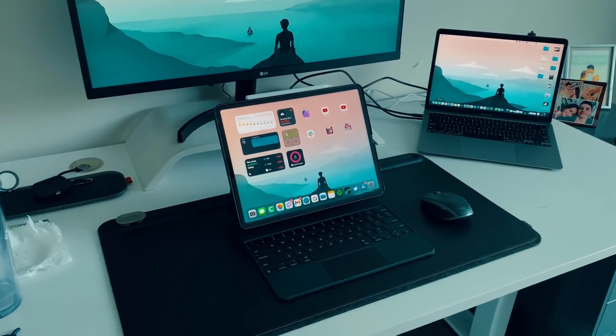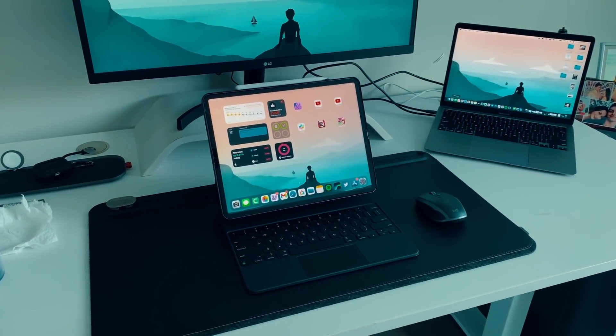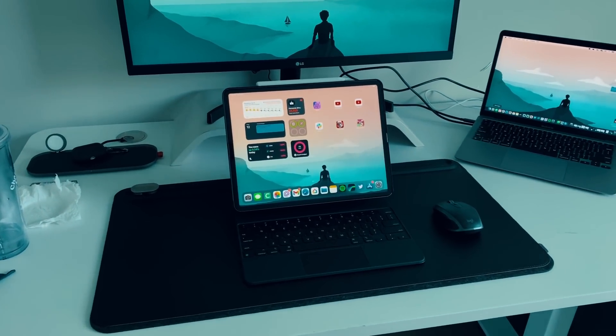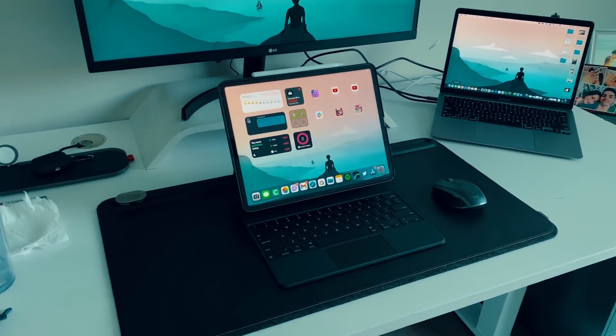On the iPad itself we have two things. We have the Paperlike Screen Protector — channel sponsor, definitely check them out, first link in the description. And then we have the Pitaka Mag-Easy slim case. Keep that accessory in mind because we're going to come back to it when it comes to actually setting up the iPad Pro. We also have the Apple Pencil down here.